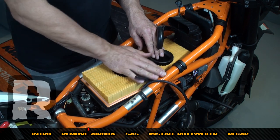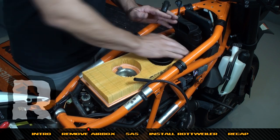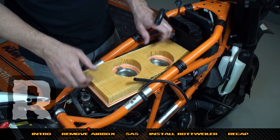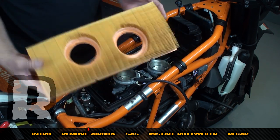Now we're going to pull the intake trumpets out — you can flat-palm them and turn them counterclockwise and they'll pop out. If you're doing a 950, these turn clockwise to come out. Now we're going to remove the stock air filter and discard it.